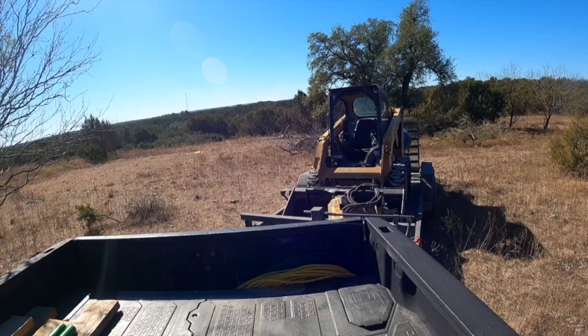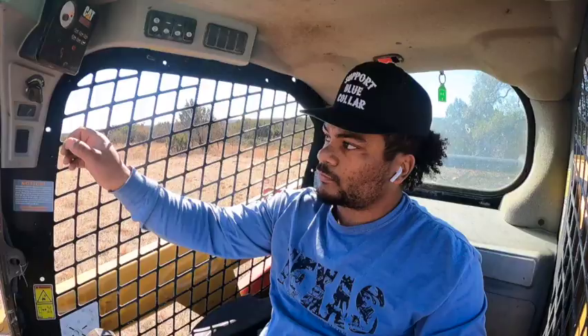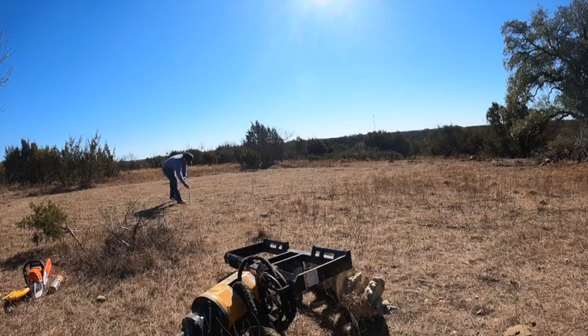We're picking up where we left off on the last video, which was getting a rough squared setup for my build site. Now we're actually getting the auger bit put onto the skid steer and we're going to dig pier holes. But first I'm going to reset my jet stakes, then get my sight level and actually get it honed in more specifically. Then we'll spray paint and start digging.